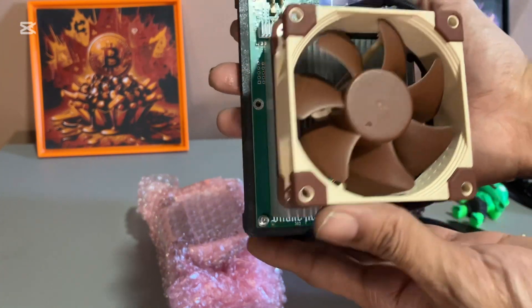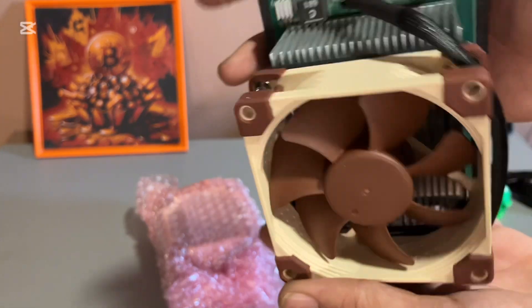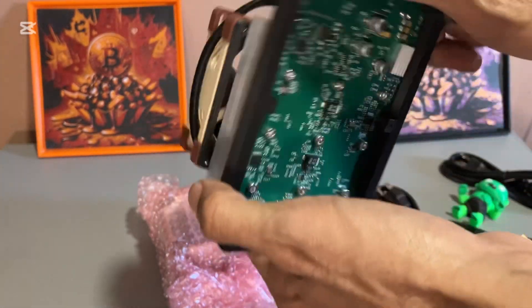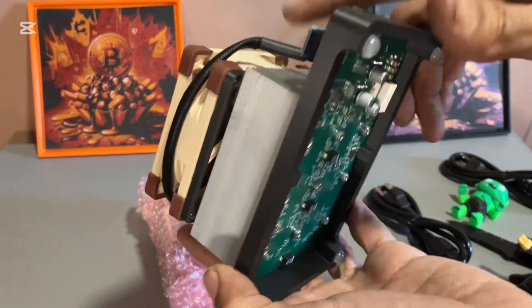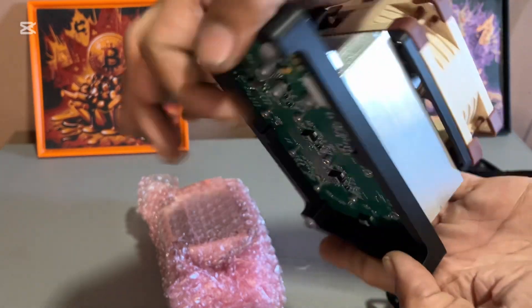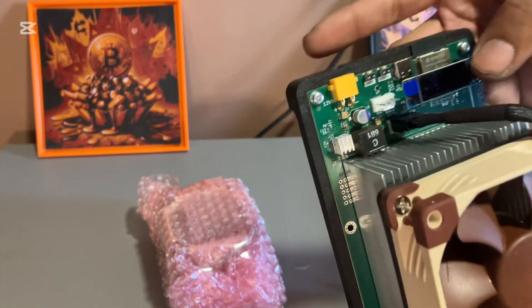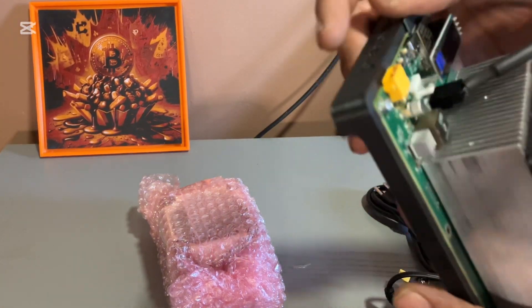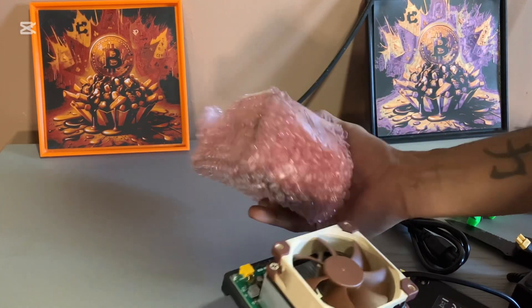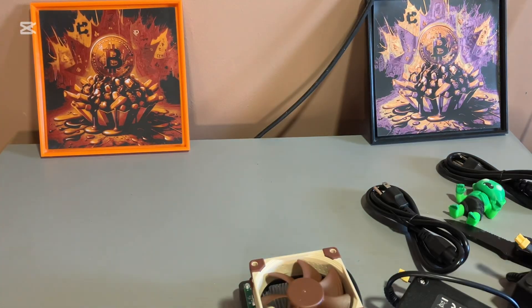Beautiful, beautiful. So this is a Noctua fan I'm guessing. Looking at the back, the side, the front, the other side — and that's pretty much it. Just a screen, and I'm pretty sure you plug the power in up here. They sent me two, guys — that's crazy. So a little bit about this Hex: it has six Bitmain BM1366 ASIC chips in one unit.